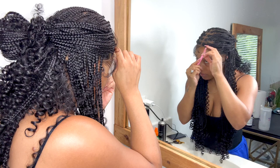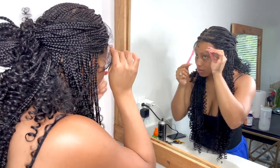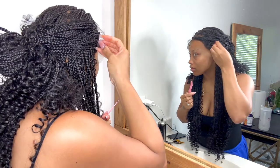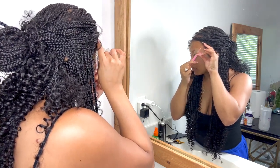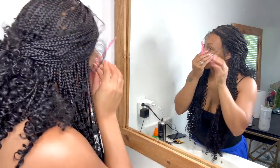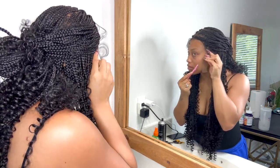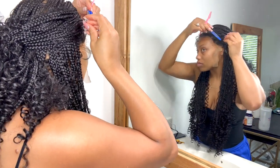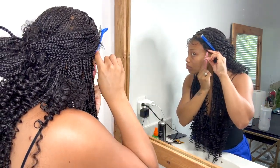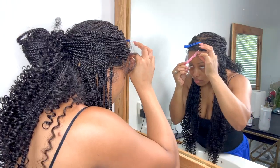Once I let it dry and really adhere — I waited about 20 minutes — I went ahead and started cutting off the lace. This is a little tricky because you cannot cut any part of the hairline where the braid is, so you have to be really careful. You don't have a lot of room for error and can't really customize the hairline like you could with a normal frontal. Do not use scissors — you still need to use a razor, because even with the hairline pre-done, you don't want a straight line in the lace or it'll look wiggy.